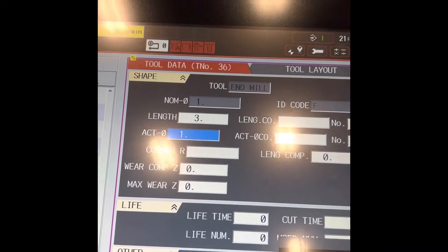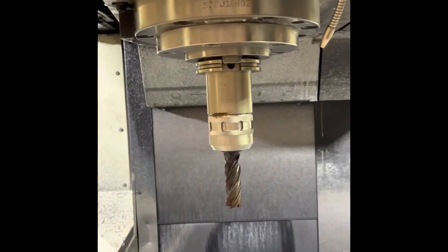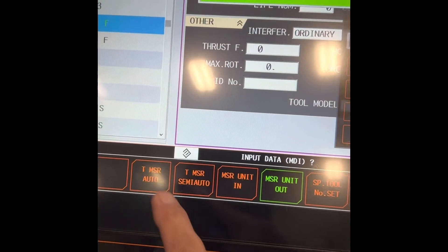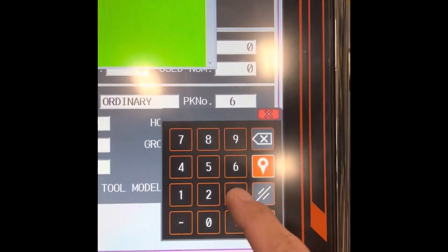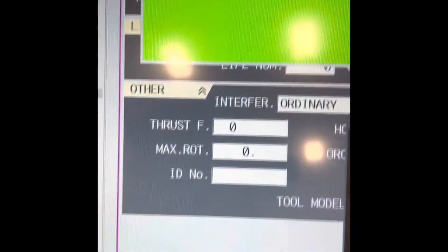Now we are going to use the tool setter. We are in tool number 36. Tool number 36, 55. First of the month — the tool mission is over.